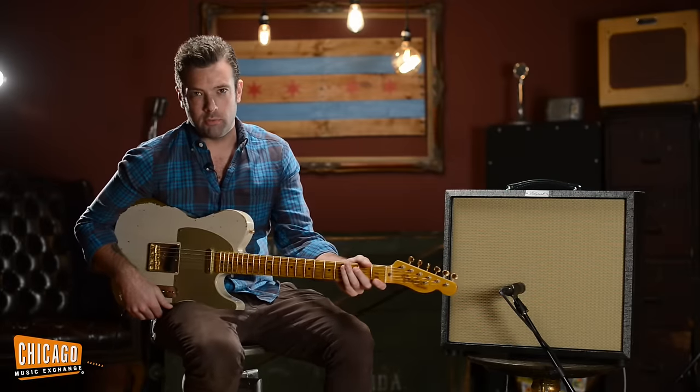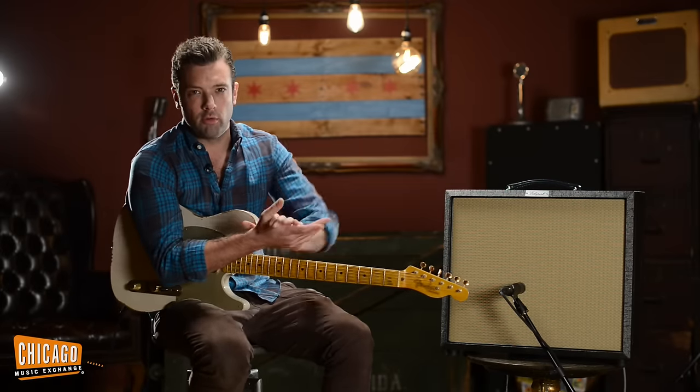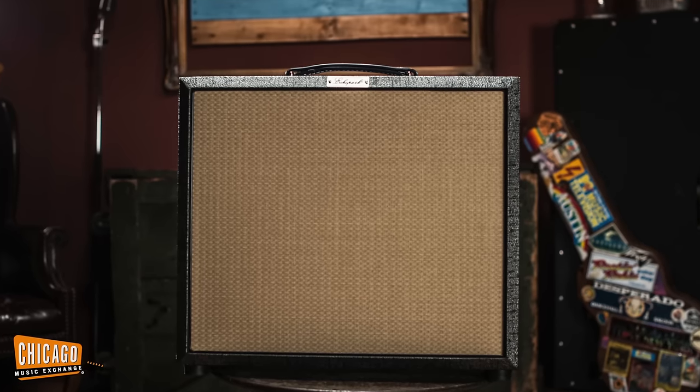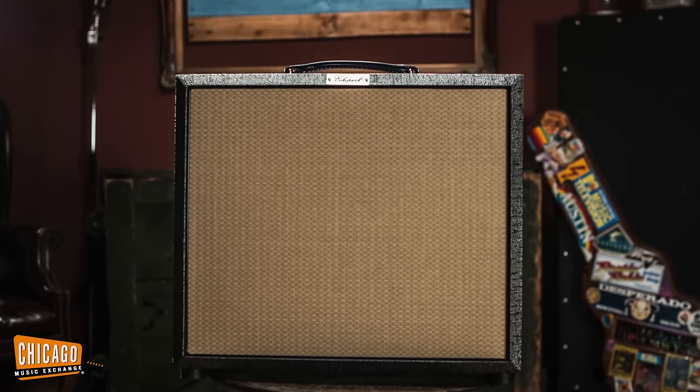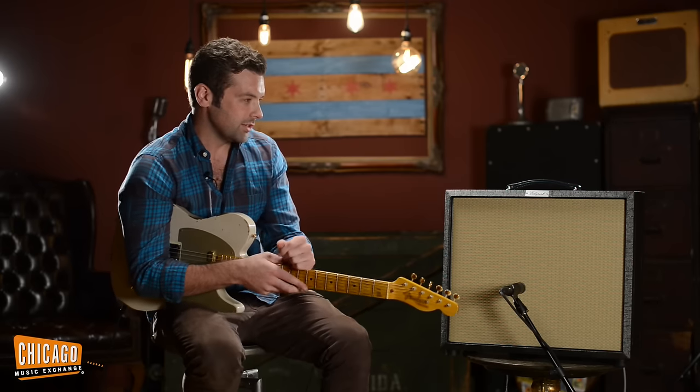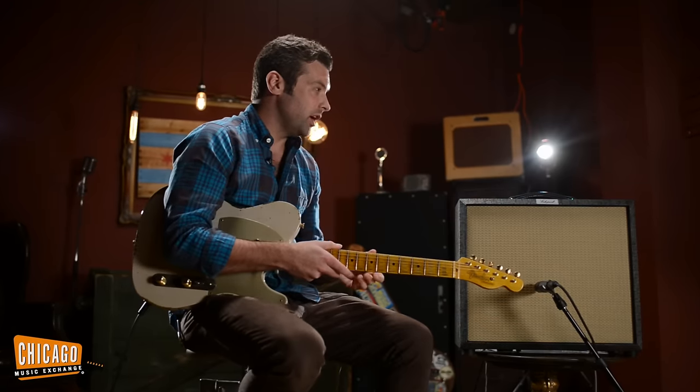What's up, this is Joel here at the Chicago Music Exchange, and today I'm demoing for you the brand new incredible Echo Park Clarence amplifier. Yes, you heard right — Echo Park amplifier. Gabriel from Echo Park decided to augment his incredible line of guitars and basses with really cool amplifiers.